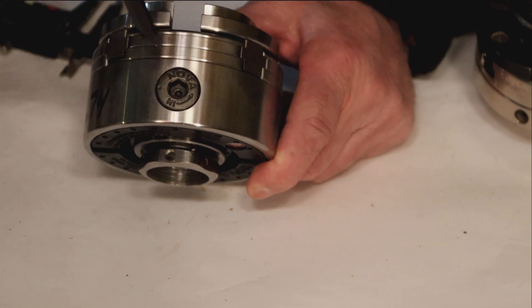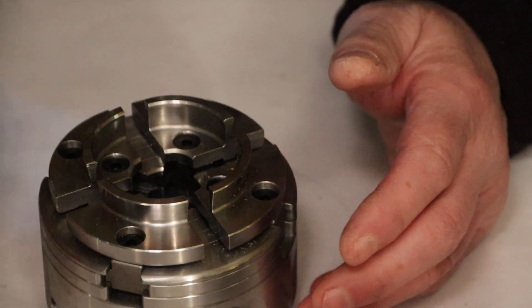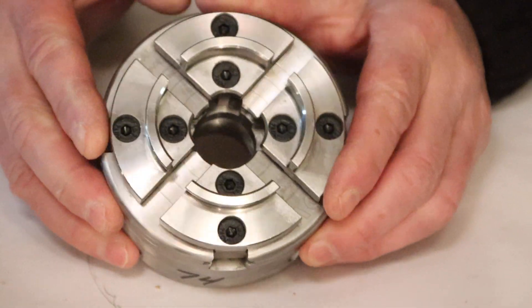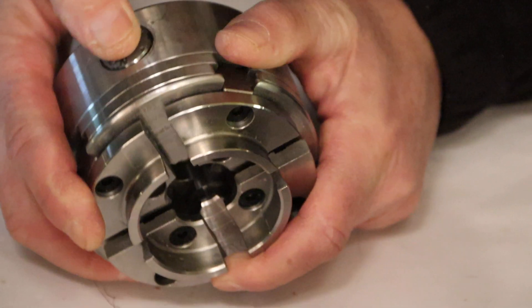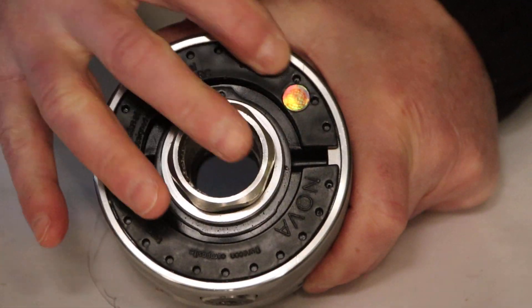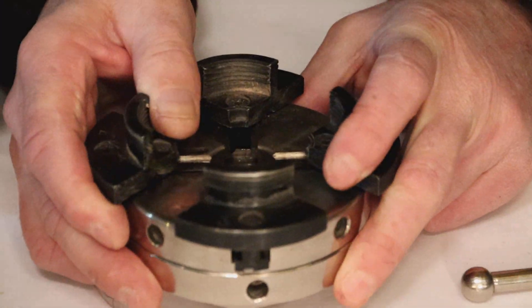The Nova 2 also has the nicest, cleanest working operation. So those are the three chucks. For fit and finish, without a doubt, looking at the three, the Nova 2 absolutely has the cleanest, nicest fit and finish. There's very little play. The gear is nicely trapped. The black ring is a nice touch for keeping dirt and sawdust out. But will it make a difference? That's the question.